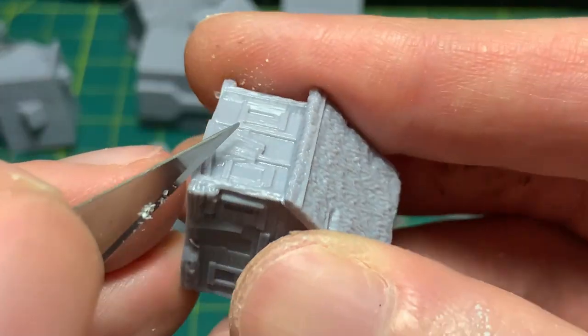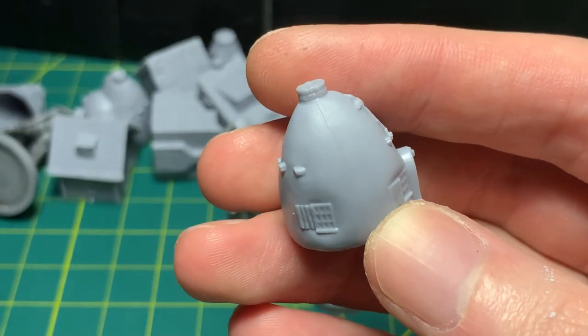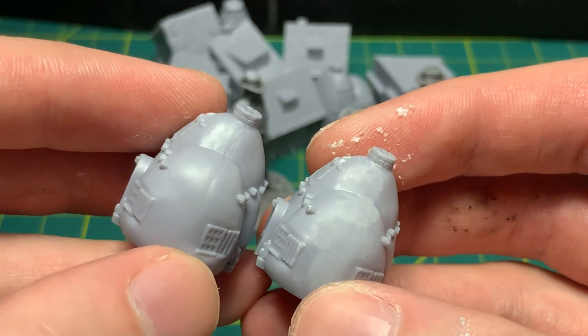The mold lines on the buildings were more or less completely invisible, except for the adobe ones. They had the proudest mold lines of the bunch. After a lot of scraping and sanding, the blemishes blinked out of existence.